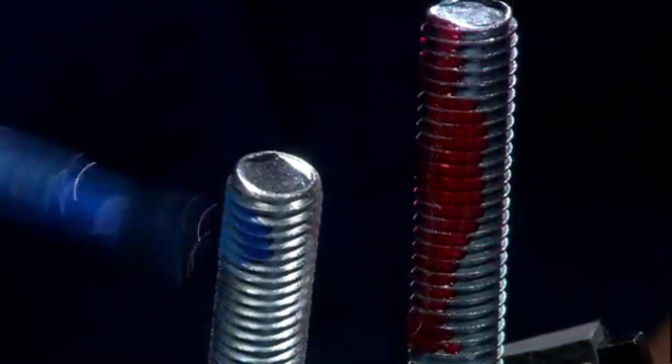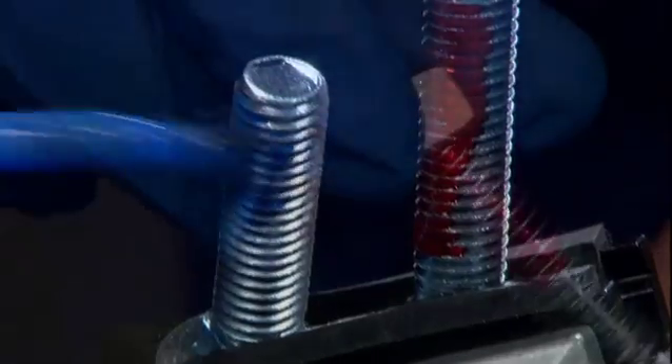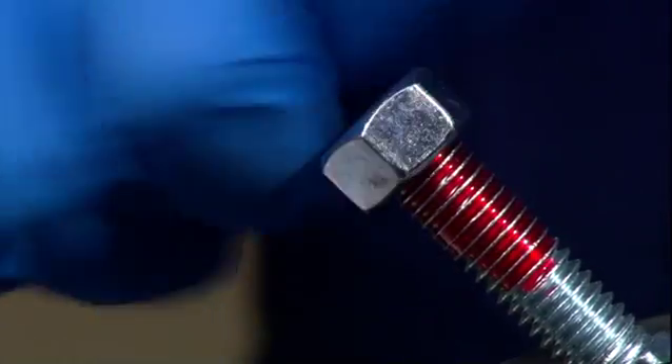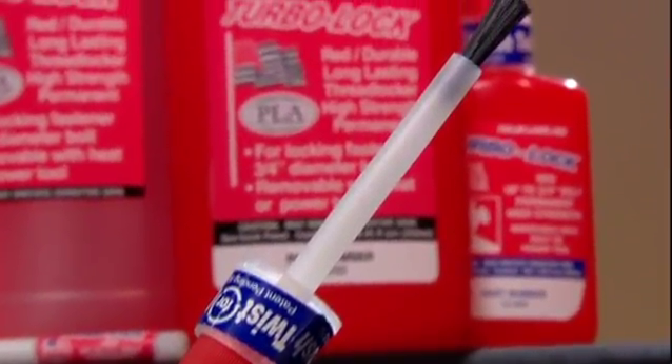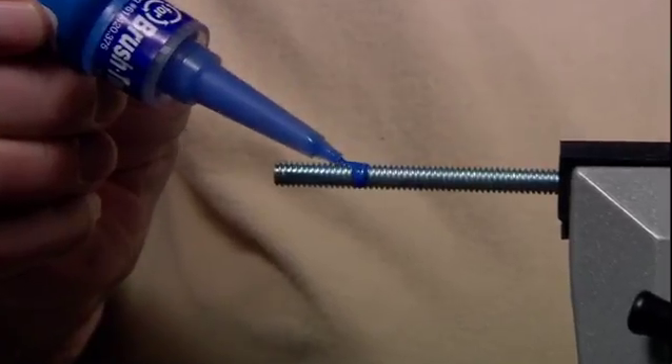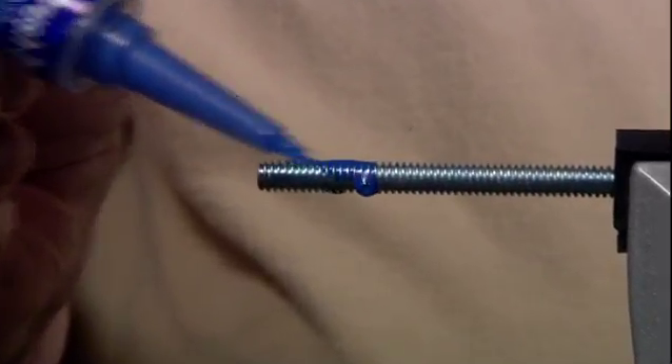TurboLock Threadlockers are used in a wide variety of industries and have thousands of applications. They can be used in any industry that uses a nut and bolt. Our special packaging has a patent-pending dual application system. Squeeze the product out of the bottle as your customers are used to. Or,